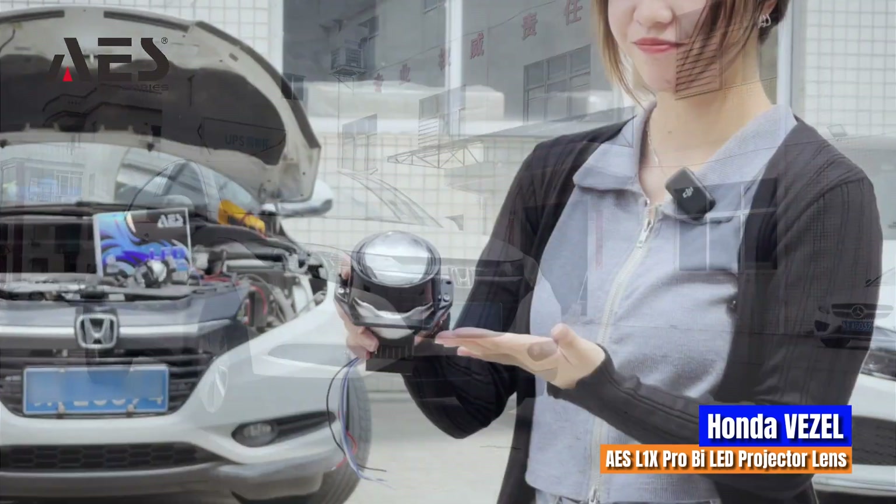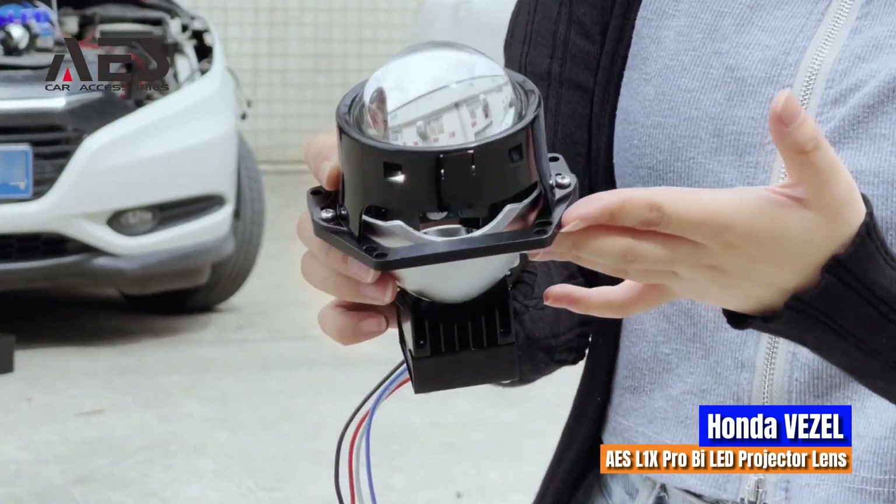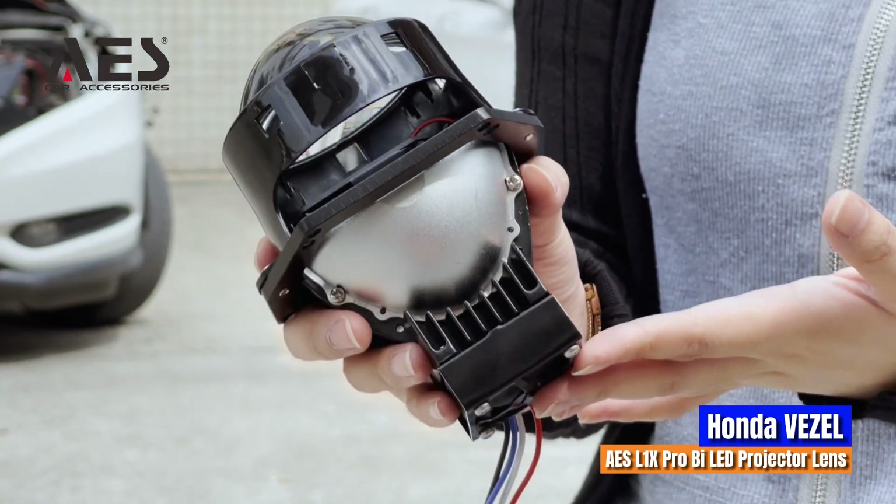Let's see its details. The L1X Pro has a small size, making it easy for installation.